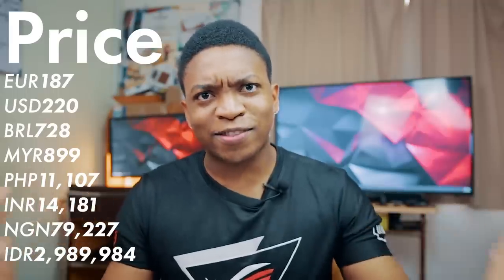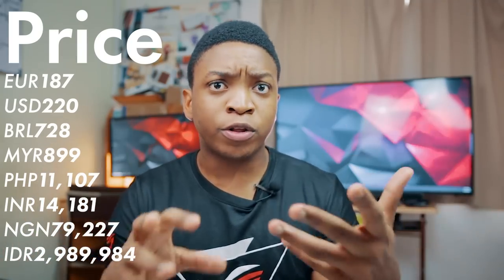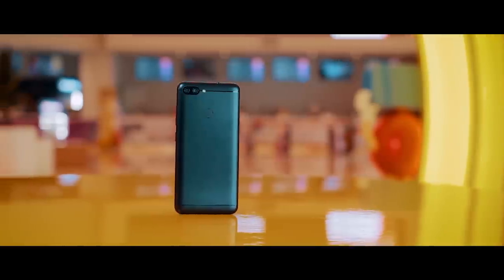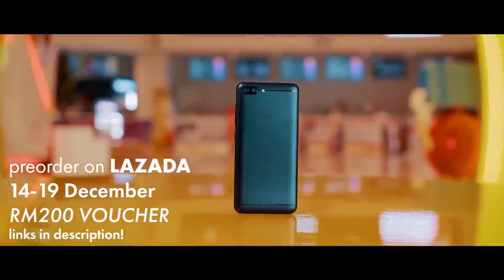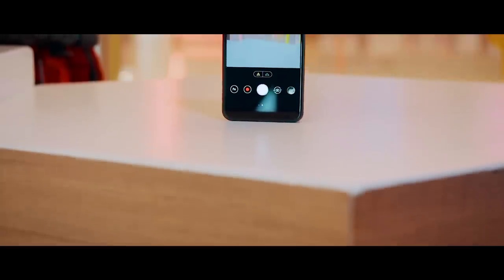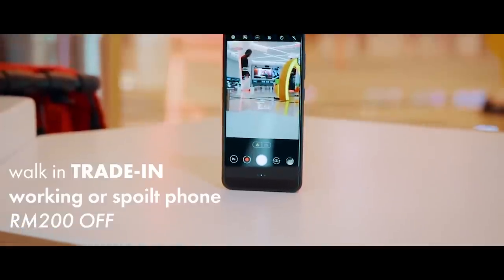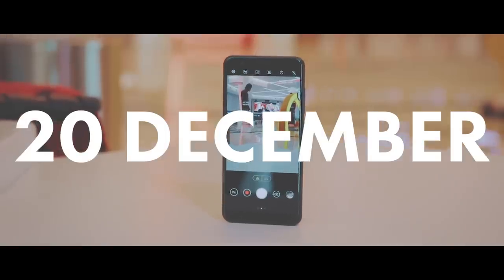Price-wise, this is where I think the Zenfone Max Plus actually really shines. Here in Malaysia, it retails for 899 Malaysian Ringgit, which I think is actually a very good price. If you're in Malaysia, you can pre-order this phone on Lazada between the 14th to 19th of December and get a RM200 voucher. If you plan on buying it in person, you also get RM200 off when trading your old phone. The phone will officially be available on the 20th of December here in Malaysia.